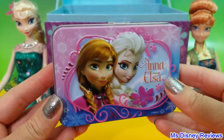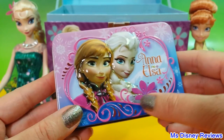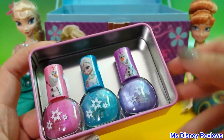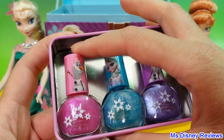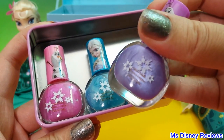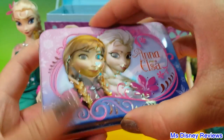Alright, so here is a tin with Anna and Elsa — it is really pretty. Let's see what we've got inside. Ooh, nail polishes! So here we have Olaf with the pink one, Elsa with the blue, and another Olaf with a purple nail polish. Very nice.